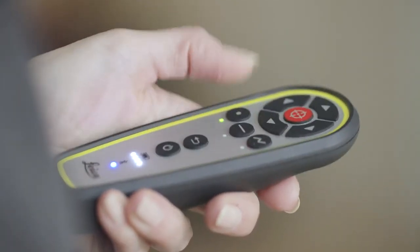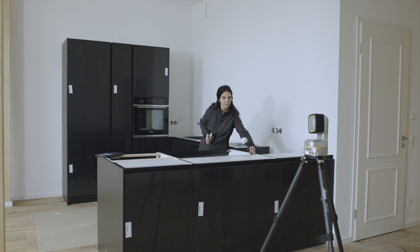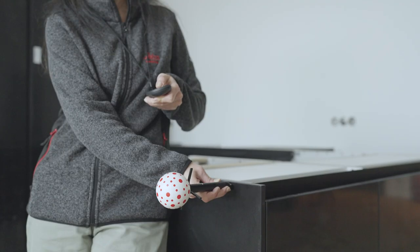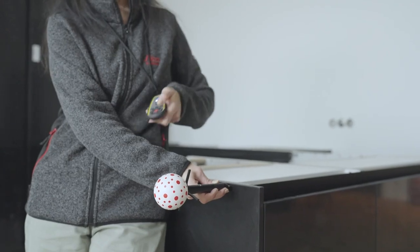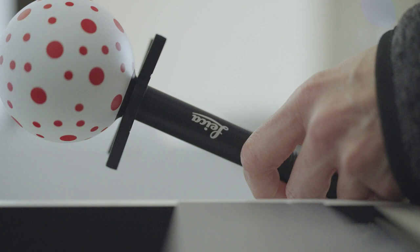Using the remote, activate Line or Polyline. Now you can start measuring the external contour of the cabinet. Measure at least two points on each side of the cabinets. Holding the VPEN perpendicularly to the surface increases accuracy even further. Add all characteristic points like the centreline of the sink or cooking hob.